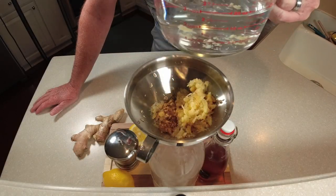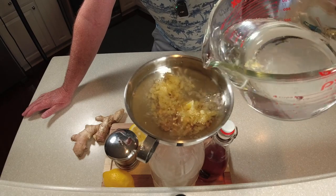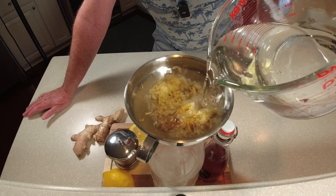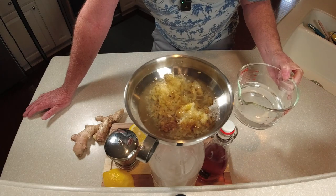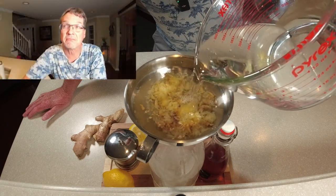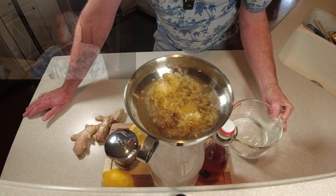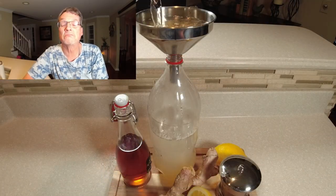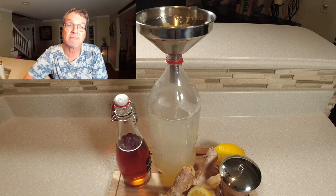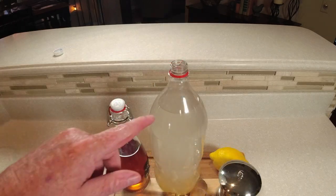I filled this up a little more to clean out the container. Now we're filling the bottle up about one to two inches from the top. I asked Alexa about the health benefits of ginger — here's what came up: treating nausea, easing muscle pain and soreness, reducing inflammation, reducing blood sugar, preventing heart disease, treating chronic indigestion, reducing cholesterol levels, reducing risk of cancer, improving brain function, preventing Alzheimer's disease, fighting infection, and helping with rheumatoid arthritis and osteoarthritis.